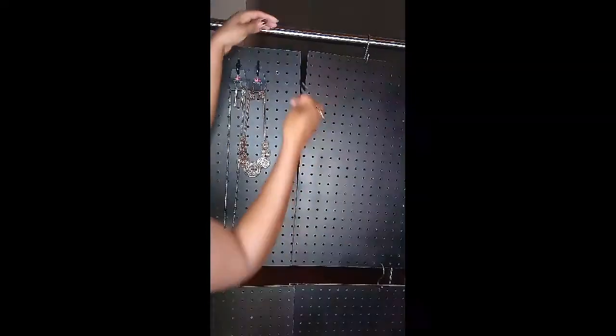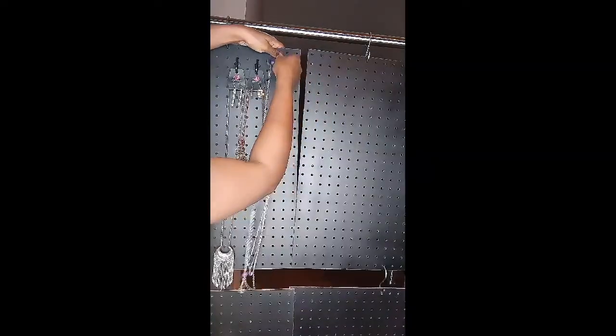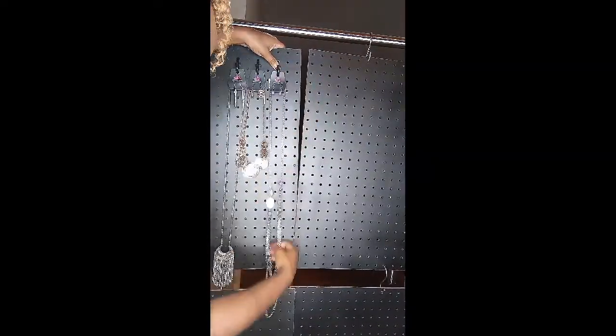I'll show you a final picture once I get it all done. Let me show you how easy it is to put the pegboard hooks in — and then you can just hang your jewelry on there. Simple, quick, and efficient.